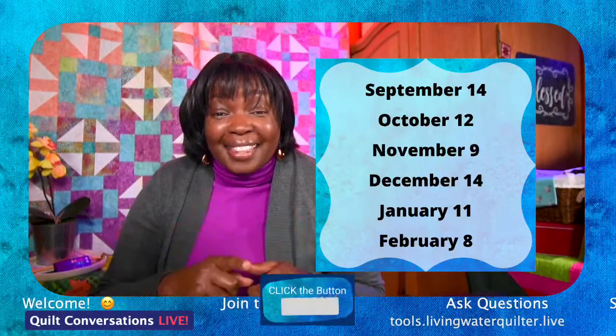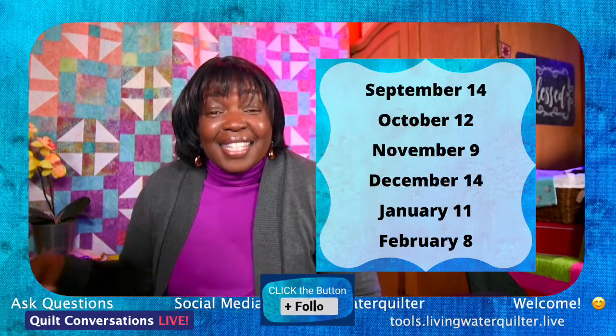We will be back the second Wednesday of February — February 8th, again at 5 p.m. Eastern Standard Time, 2 p.m. West Coast Pacific Time. Come back and join us for Tool Chest on February 8th on YouTube as well as Amazon Live. If you want to get the tools you saw today, go to tools.livingwaterquilter.live — there's a live carousel with all those tools so you can add them to your tool chest. I'm Geraldine Wilkins, the Living Water Quilter. Thank you, Debbie and Jessie, for being with us on YouTube. We will see you next time.